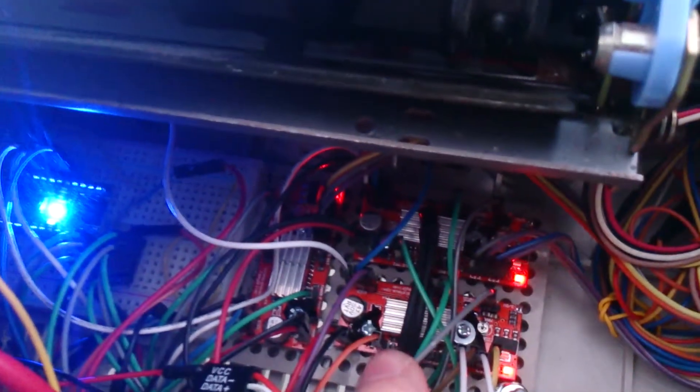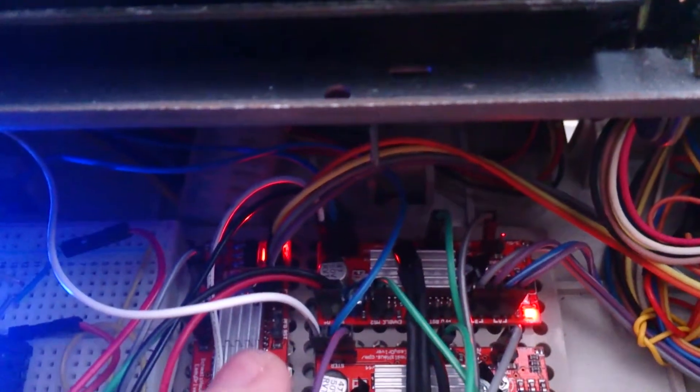The printing aspect is powered by an Arduino Nano — you can see the little blue LED. We have three motor drivers, the red ones with heat sinks on top; they get pretty hot. We have an LM35 temperature sensor — it's a little black component with three wires attached, kind of reflecting the red light.